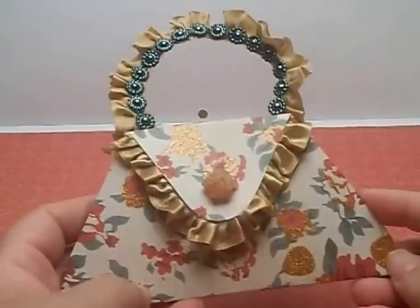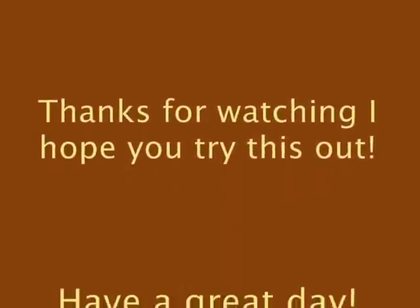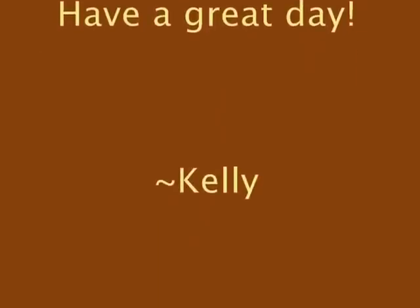Thanks again for watching and have a good week. Bye.